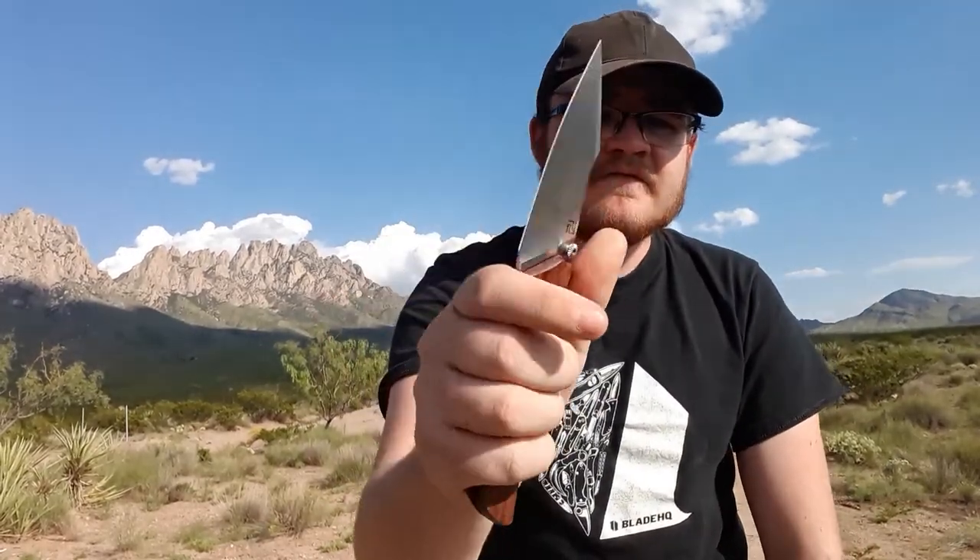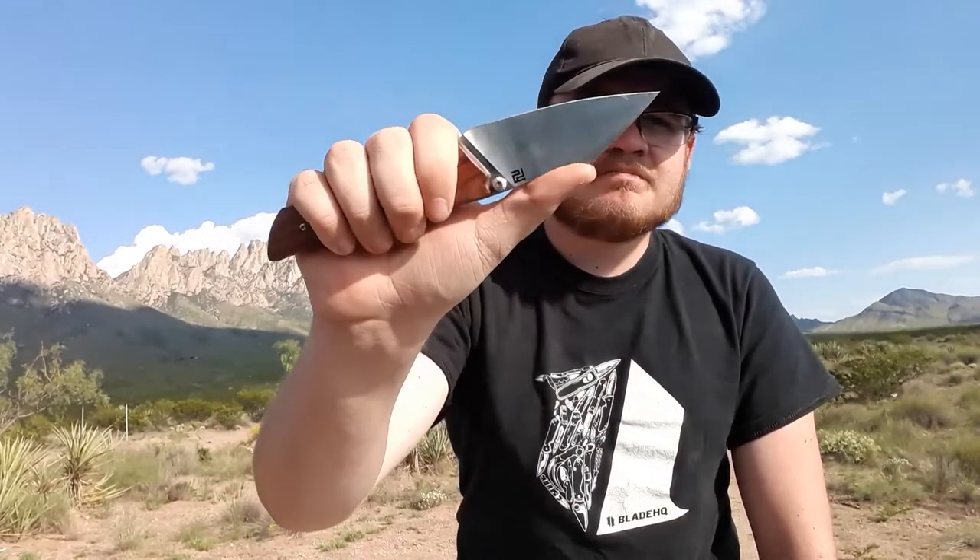How are the ergonomics? They're phenomenal for such a thin knife. These ergonomics — it is so comfortable. This scoop up here is perfect for your thumb. The ergos are just so nice. You can't feel the clip at all since it's a milled titanium clip, and everything is just so soft and rounded over. It's a dream in the hand, very, very comfortable.